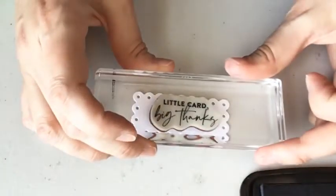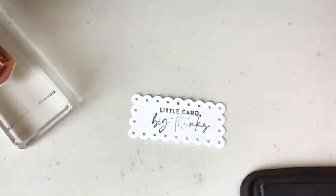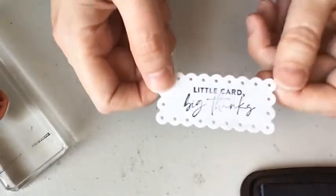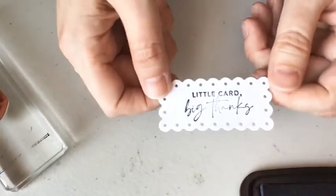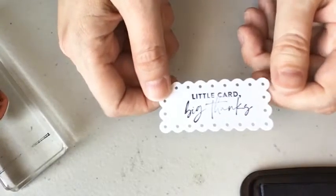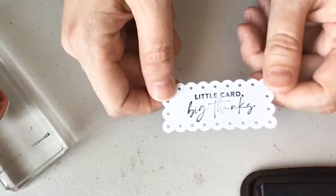It's going to be Memento. For everything that's stamped, I'm going to use Memento. We have this little card with a big thanks greeting — you could do any greeting in your stash. It fits on this little label, and it's actually an optical illusion. It's actually a lot bigger than you think it is with your words.